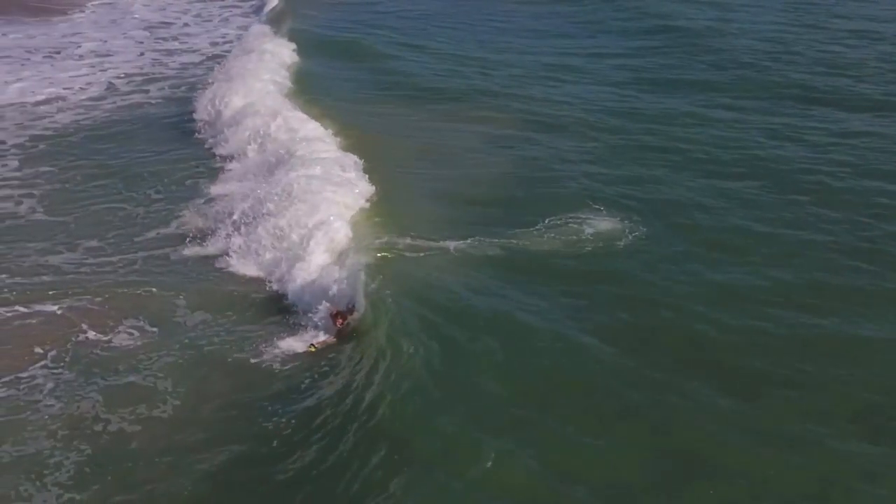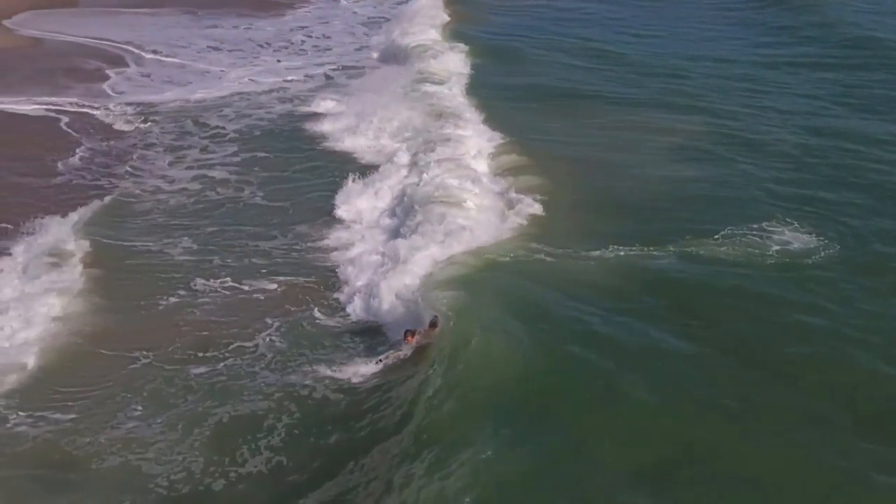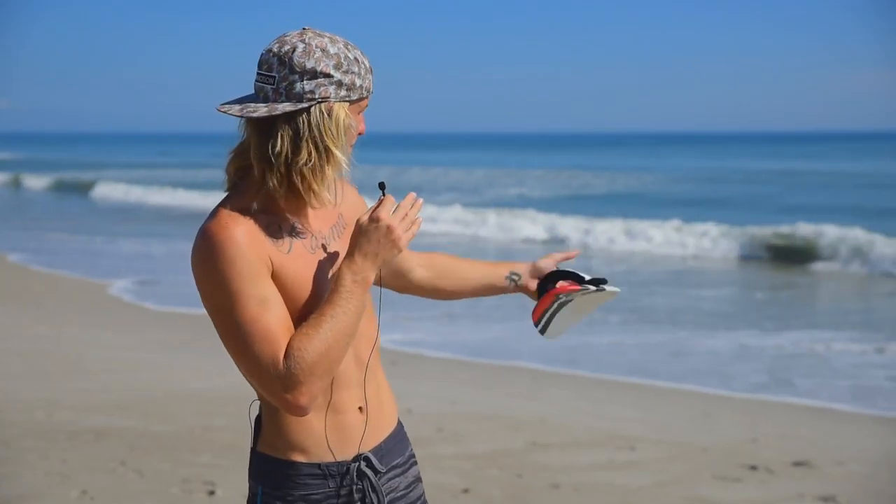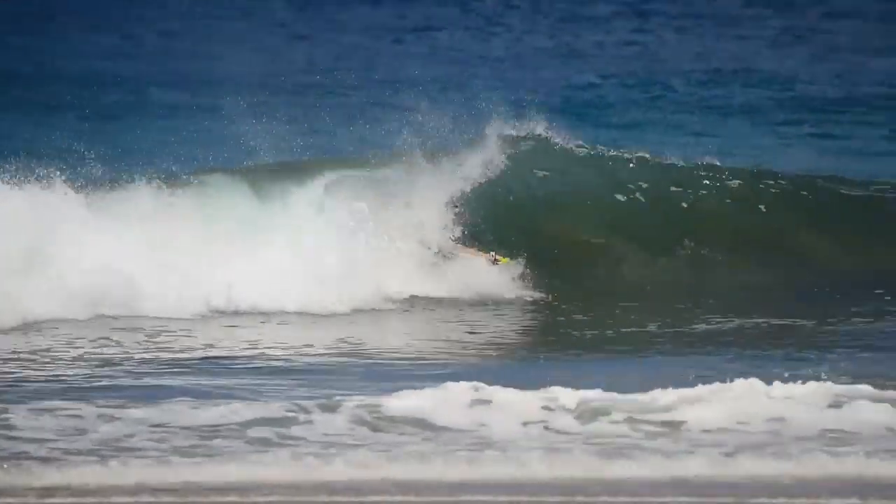Things to remember about a beach break: usually close to shore, usually very shallow, nine out of ten times is going to have a sand bottom — which is a good thing because it's safer than rock or reef — and you're going to see some big old crunchy barrels. That's pretty much it.